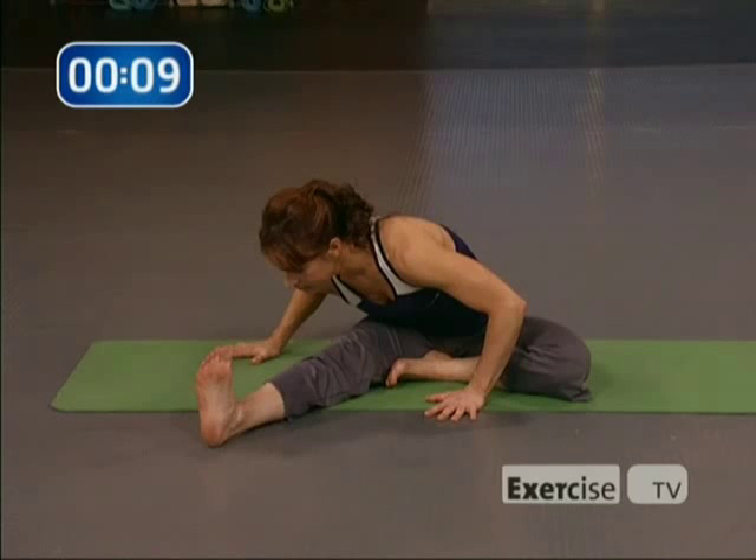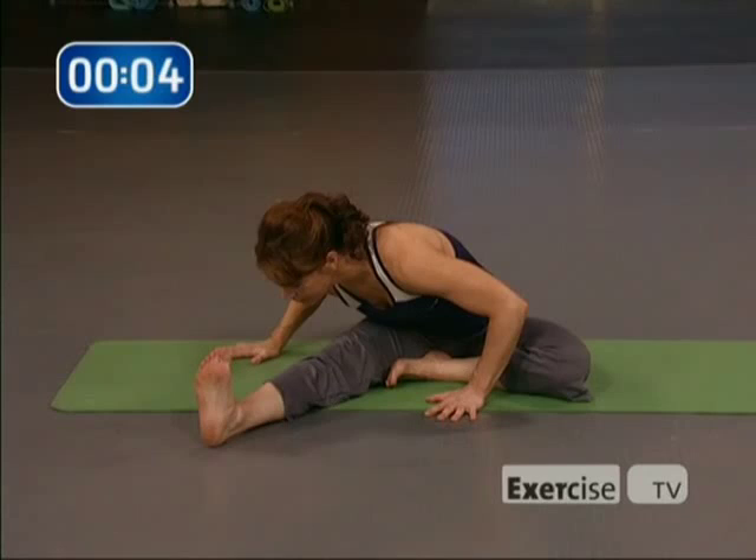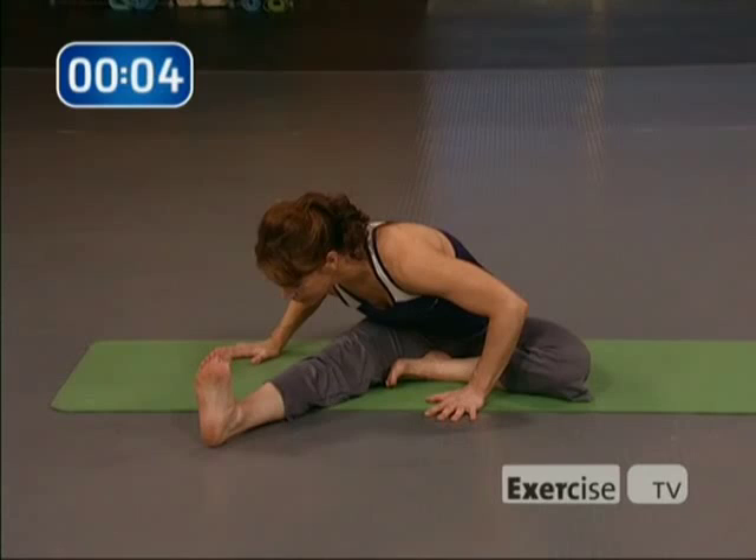Come on up. Great job — that was a very challenging yoga practice. Thank you so much for joining me for Yoga Sculpt. I'm Maura Barclay with Exercise TV. Namaste.